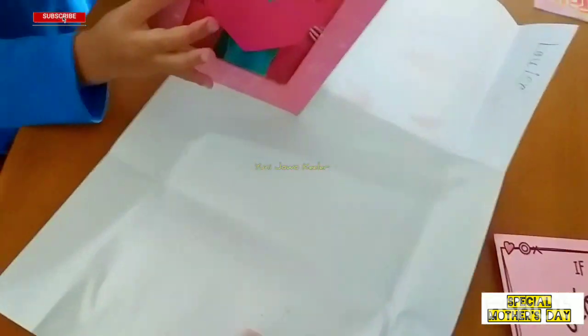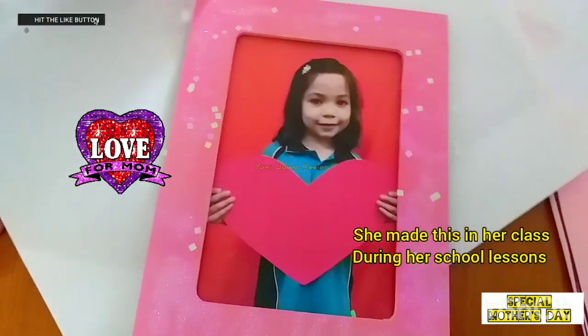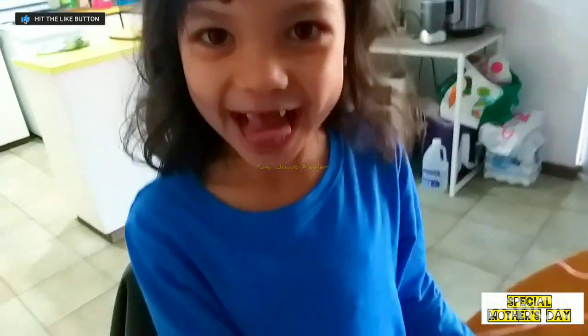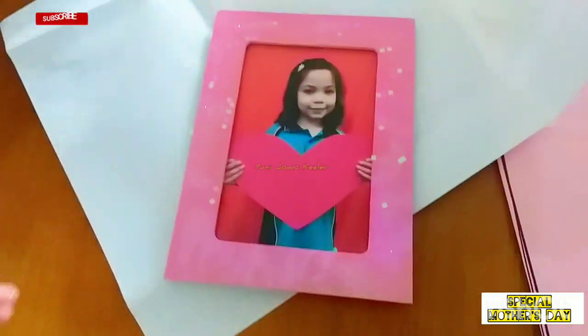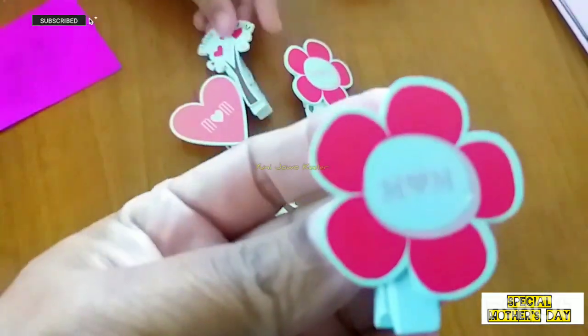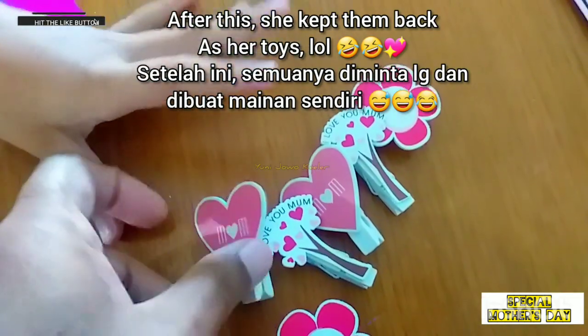Oh! Oh! It's a frame! Thank you, Louise. Oh! Mom! Thank you, Louise.